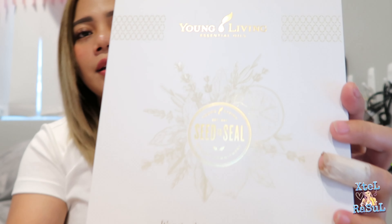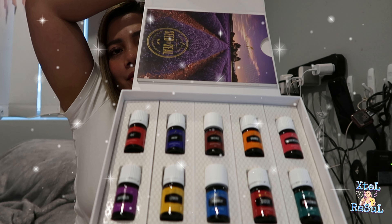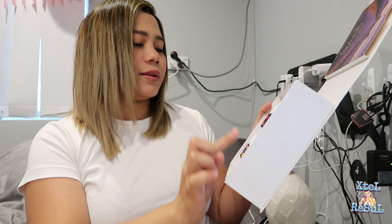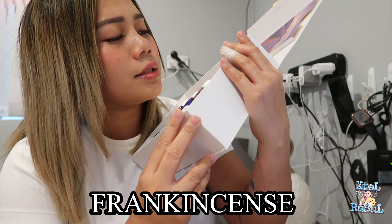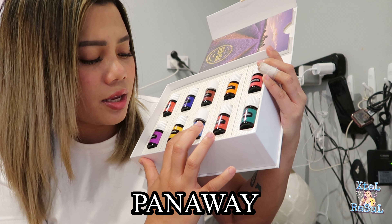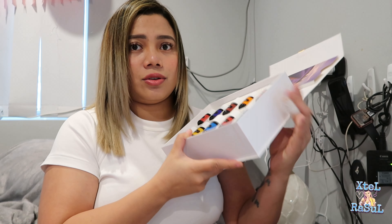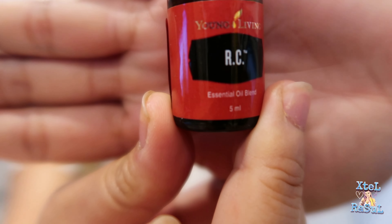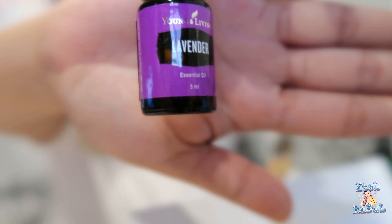To be honest, guys, it smells great! This is the inside — Seed to Seal — there's a flap and it's a magnet. It has one, two, three, four, five, six, seven, eight, nine, ten — ten essential oils. We have RC, Valor, Thieves, Orange, Frankincense, Lavender, Lemon, Panaway, DiGize — I don't know how to pronounce that one — and Peppermint. They're 5ml each. Let's smell them: RC, Valor, Thieves — smells good! Orange, Frankincense, Lavender, Lemon, Panaway.